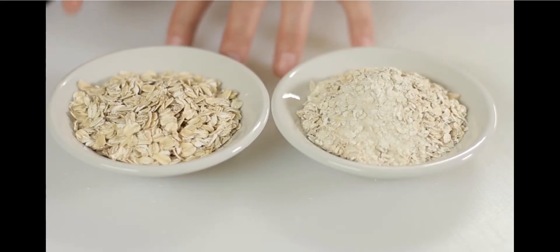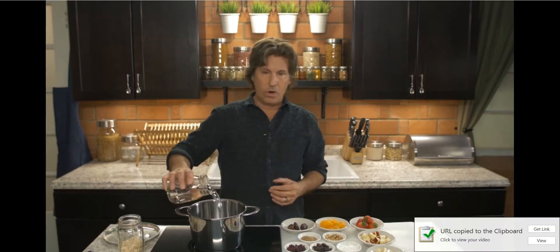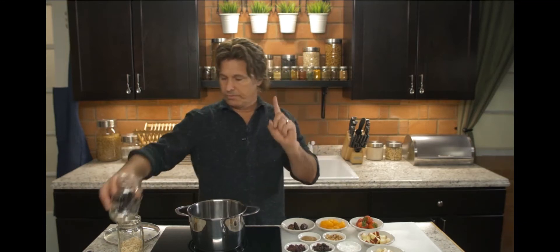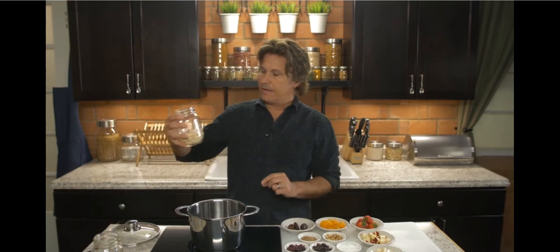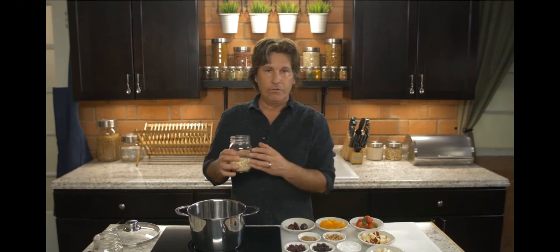Not only is old-fashioned oatmeal good for your digestive system, it's good for your entire body. So today I want to go over some easy and fun things you can do with oatmeal for breakfast. Let's get started — I usually go with about a cup and a quarter of water and about half a cup of old-fashioned oatmeal. I'm making it for one.